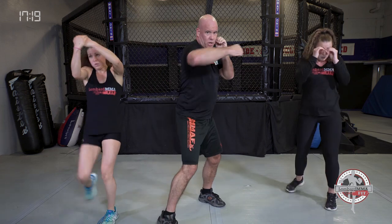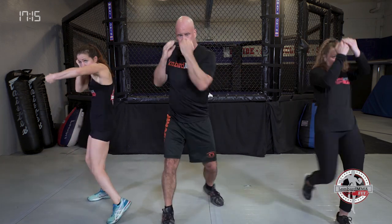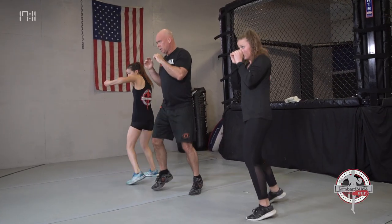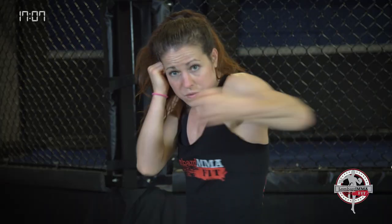If you put your right foot forward: left uppercut, right hook, left knee. Bounce it out. Remember, that high knee goes to your shoulder — hit through the target.